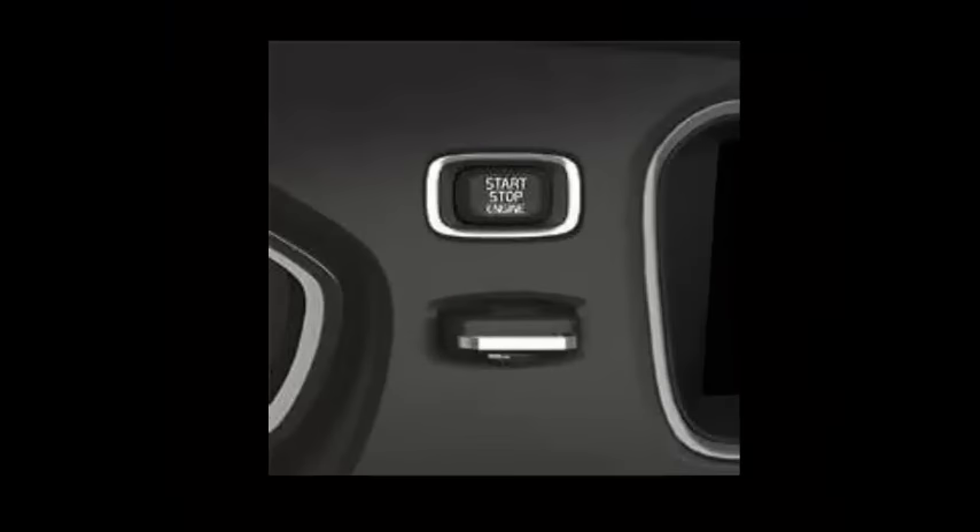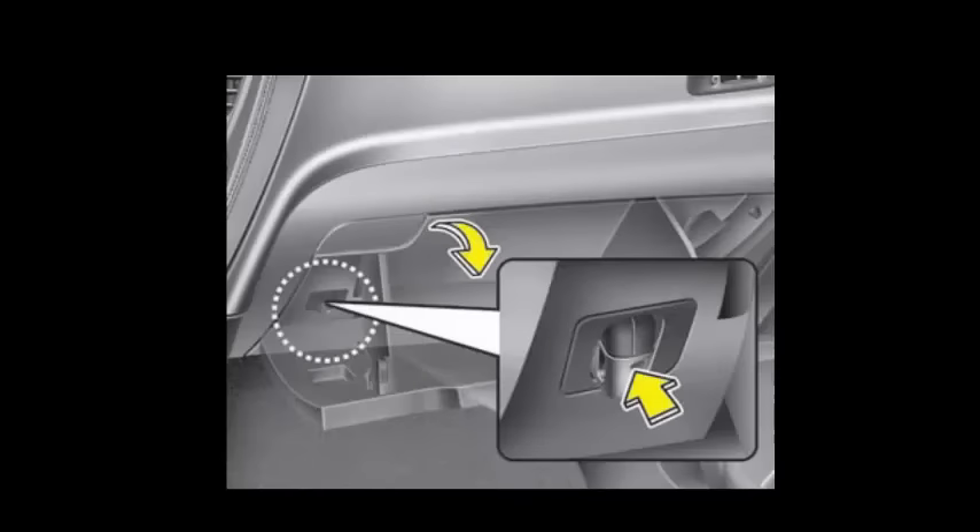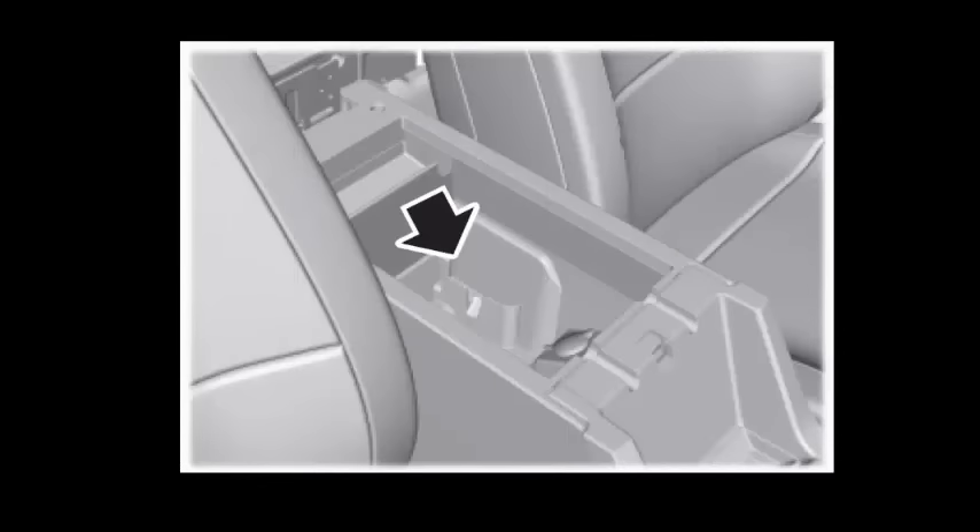Most, but not all, remaining push-button start cars provide a backup slot that you can slip the key fob into, and the car then recognizes the key. It might be in the dash — if so, it will be near the start-stop button. It might be in the glove box, the center console, or worse, under the cup holders.